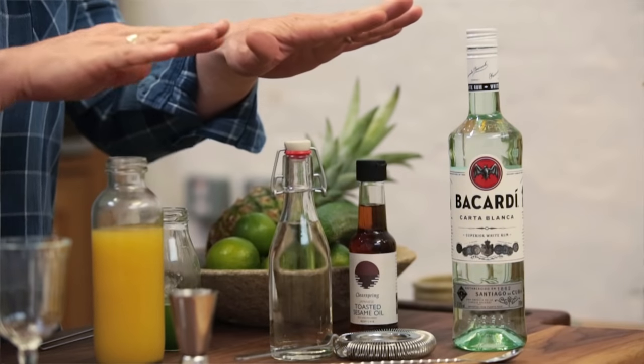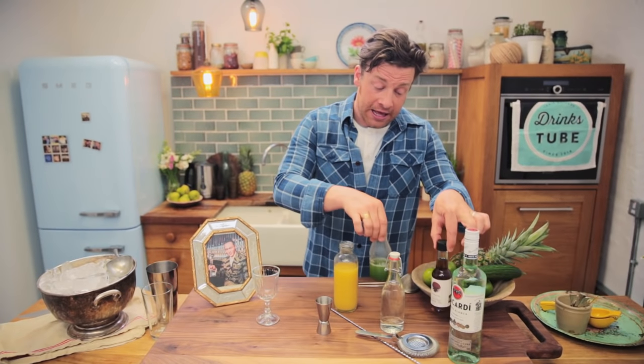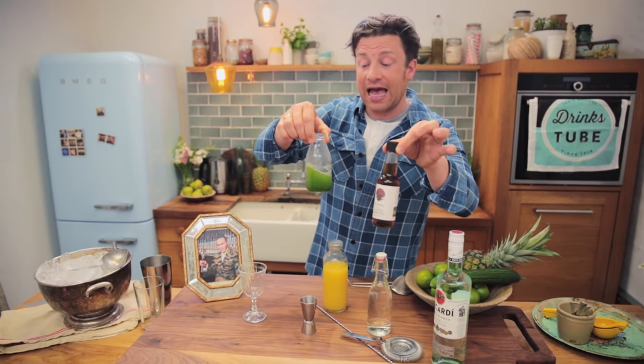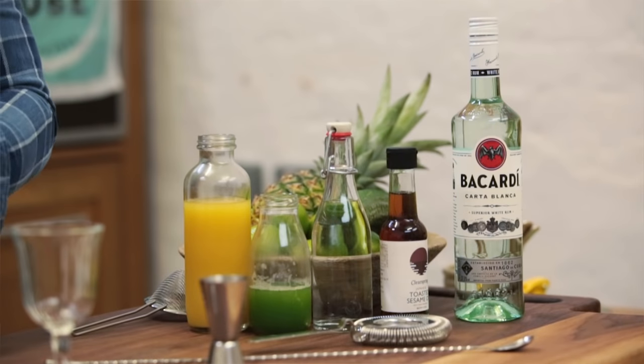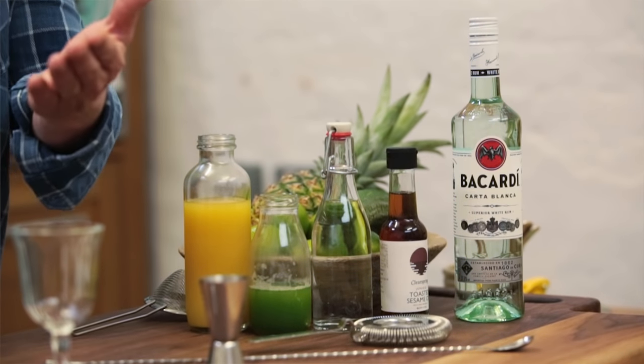Caribbean flavours complemented by a wonderful coconut liqueur — we've got pina colada there. Now we love pina colada. What's amazing about this is by technique, using cucumber juice and just a little drip of sesame oil, we're able to shake it into a cocktail that's truly fantastic and classic.